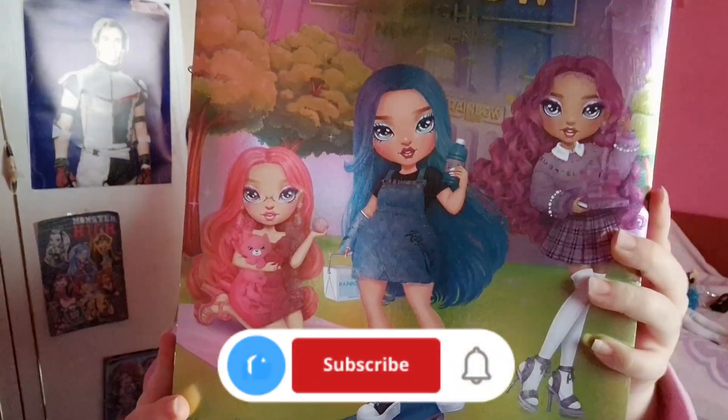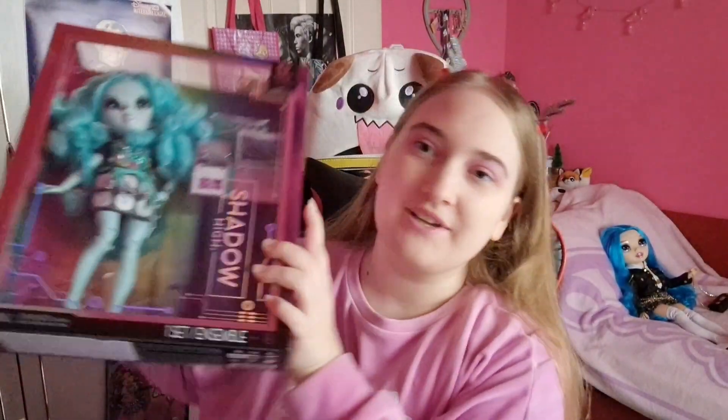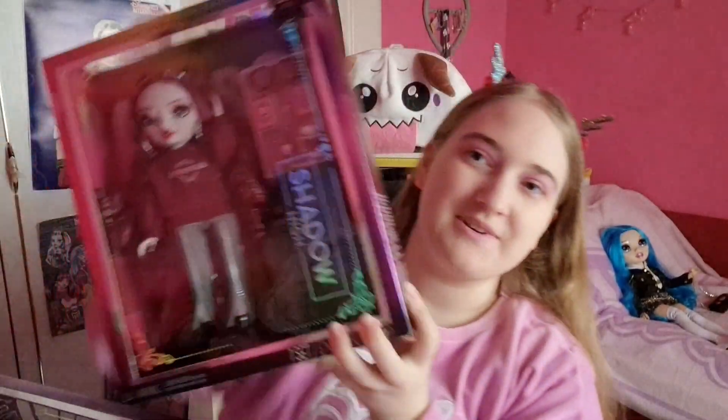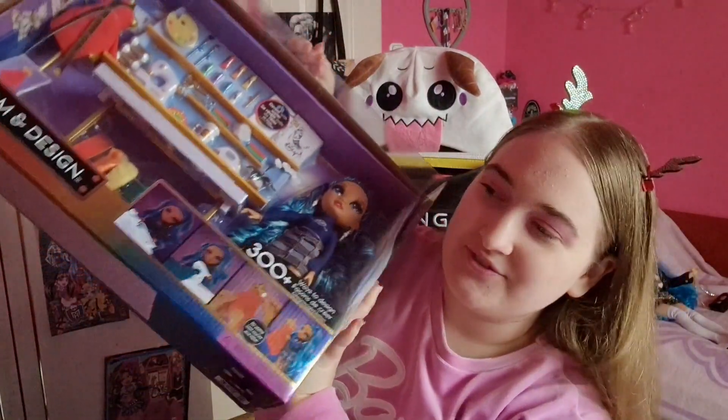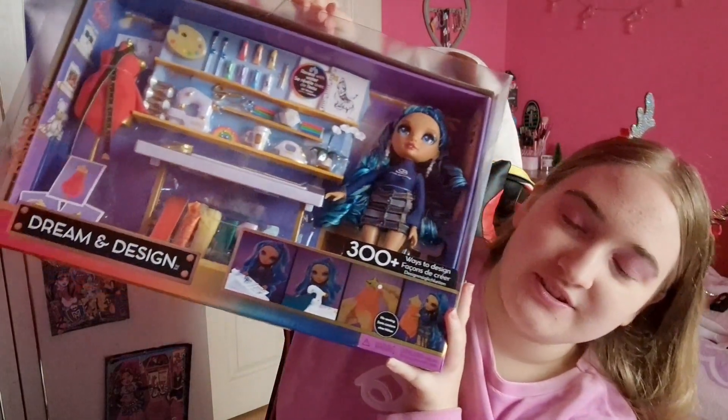There are three dolls in this line and the artwork slays - I love them. I also got Barry and Scarlett which is my fave, so I'm gonna open those two in another video. I also have this gigantic trim and design set with Skylar, which is gonna be another video because this thing is huge. But today I'm gonna open these two and chat a little bit about the future of Rainbow High. I made a video about how the new dolls are gonna look like and my opinion about them, so you can check it out. But today I'm gonna talk more about how I'm gonna collect them or how I feel about it.